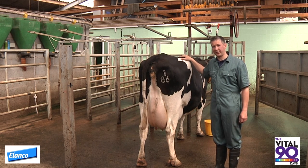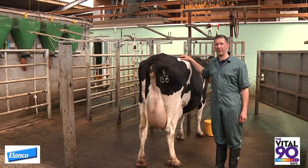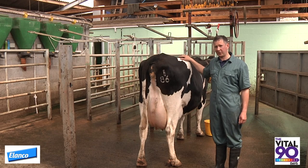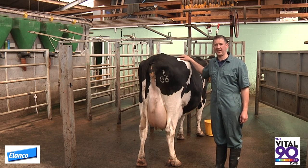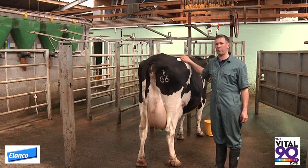Hello, my name is Owen Atkinson from Dairy Veterinary Consultancy. I'm here today on a 200 cow dairy herd to talk about body condition scoring using the Penn State method. I've been asked by Elanco, as this is a very important part of transition cow management.